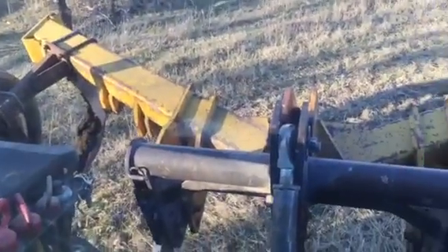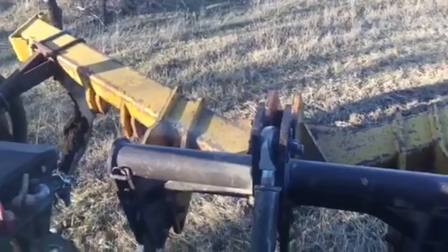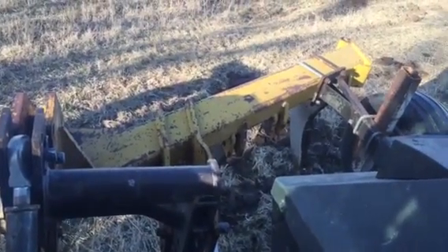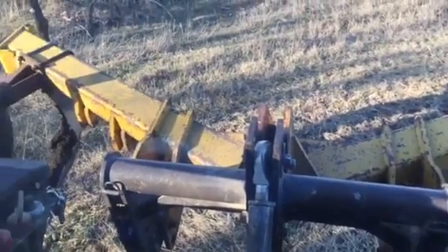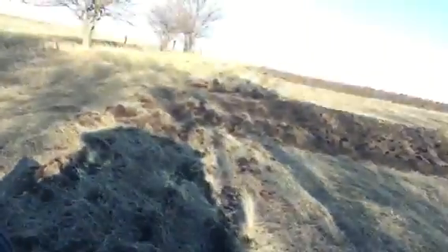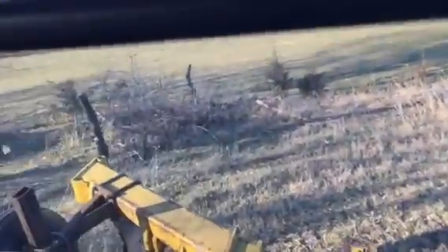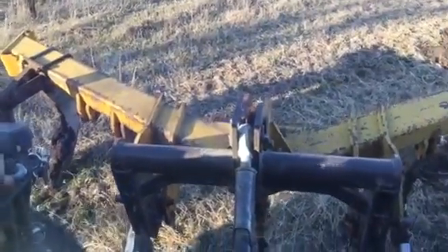When you have trees on the edge of your fields, it's necessary that you have a tool like this. This is a Landall V-Sweep Subsoiler. What we're doing today on this hill is we're going all around the edges where we have compaction and loosening the soil. We're also going right here next to the forest and we're going to cut tree roots that are attempting to encroach out into our field.